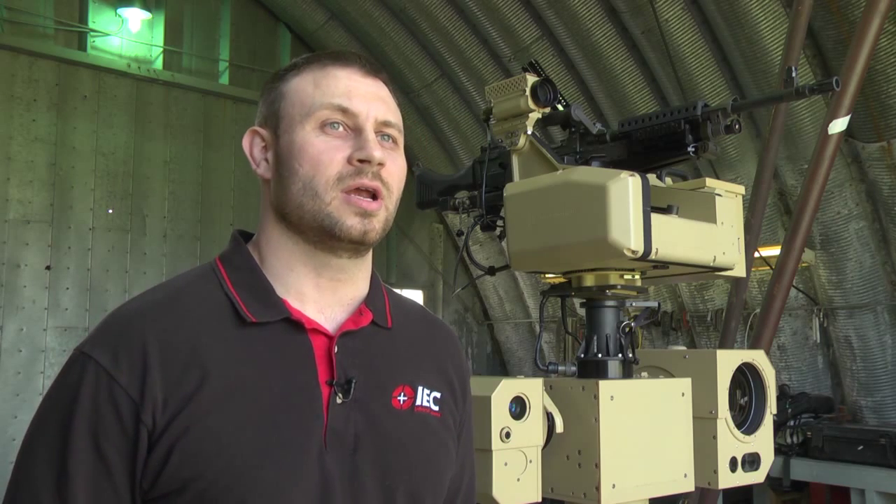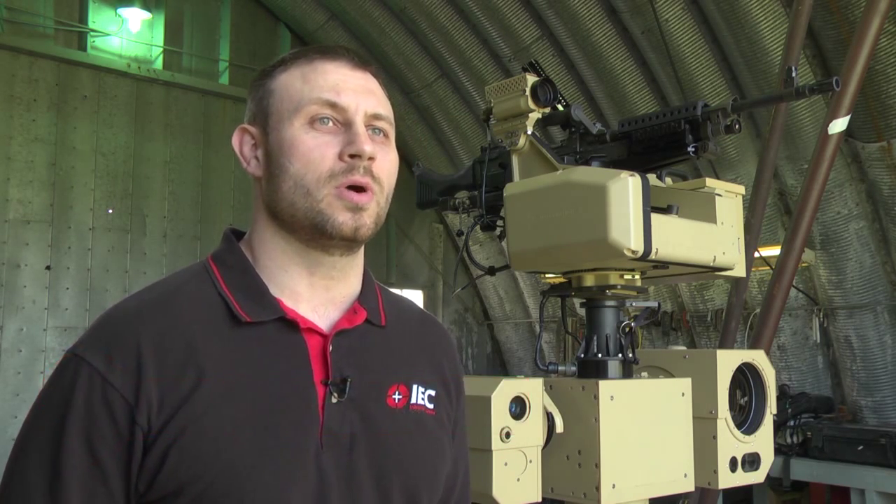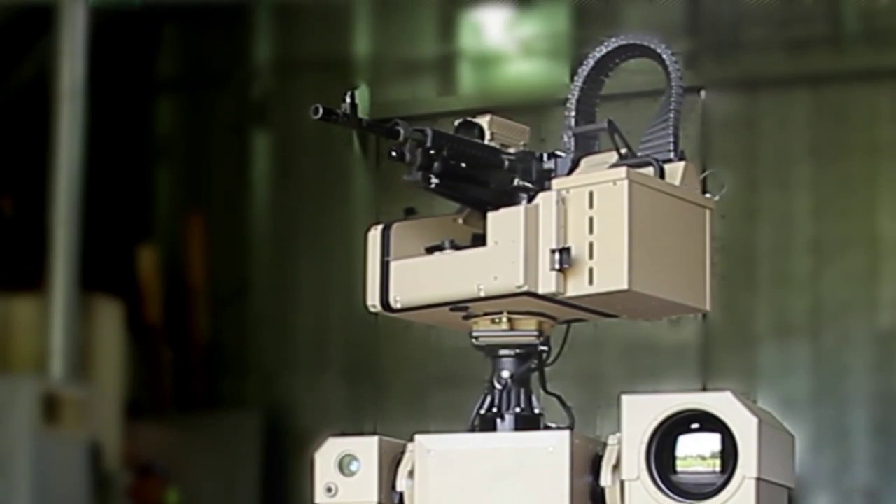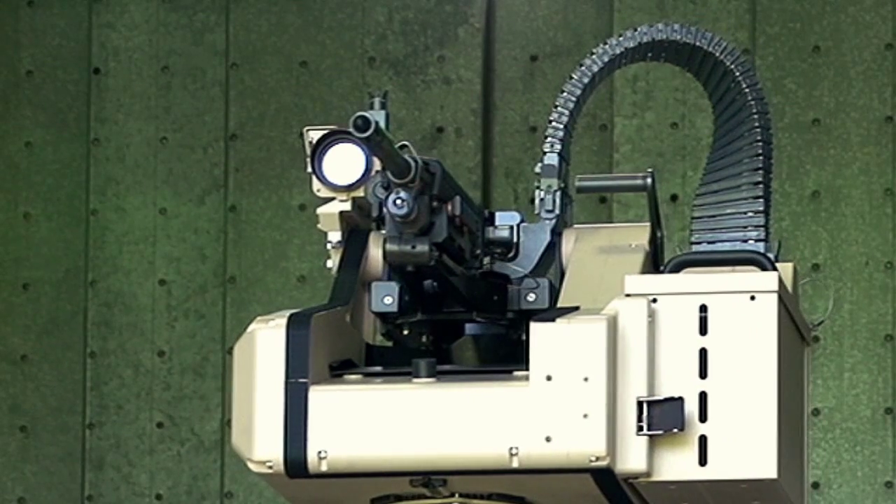WASP is a Wide Area Surveillance and Protection System. It has two positioners: the Werewolf bottom position has an IR night vision camera and a visual camera for assessment purposes. The top position is the T360, a weapon system with visual and thermal sight.